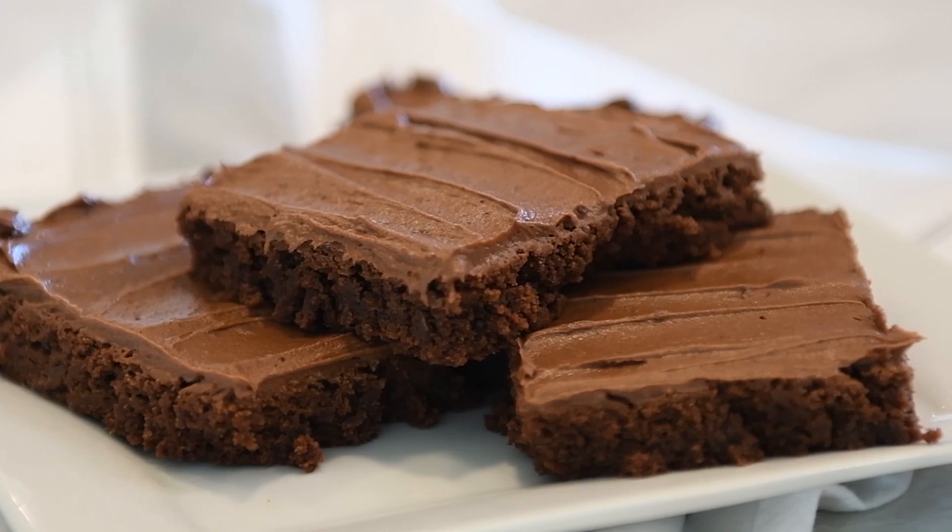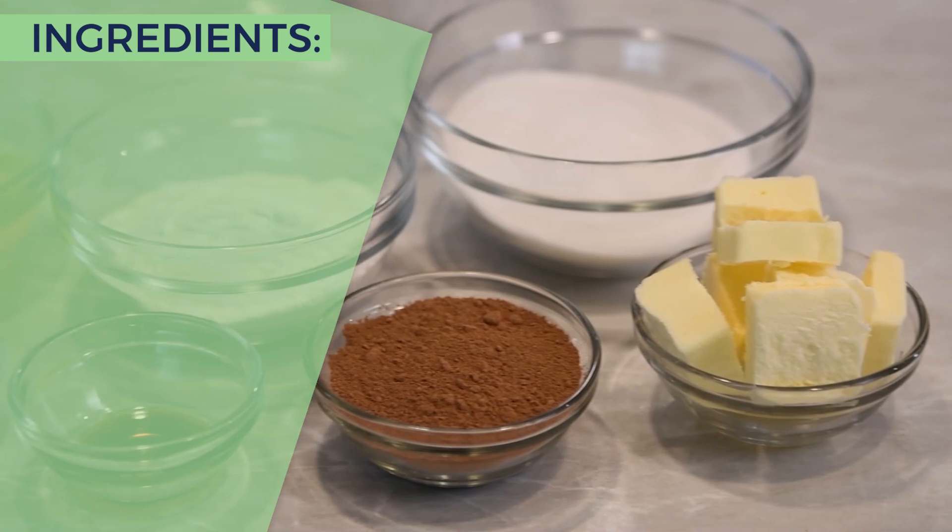Super fudgy, moist, and chocolatey with crispy edges? Sounds like the perfect brownie, right? But these aren't from a box — they're homemade. And I'm going to share the secret homemade recipe with you. Let's get started.